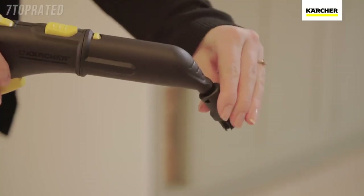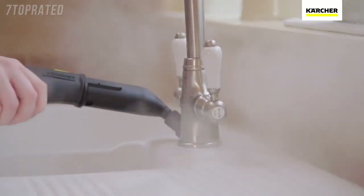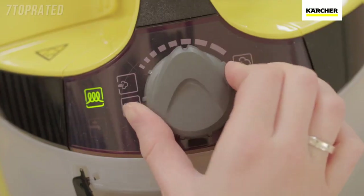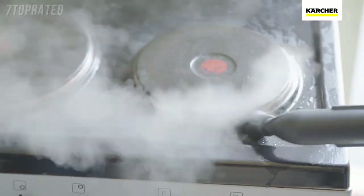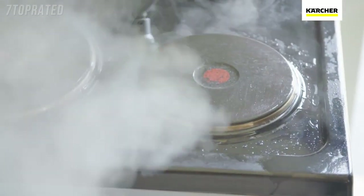The detail nozzle and brush lets you complete the job by getting to all those difficult hard-to-clean places where grime and limescale builds up. A simple turn of the dial and the added vapo hydro function allows you to remove even the most stubborn dirt by including a blast of hot water.